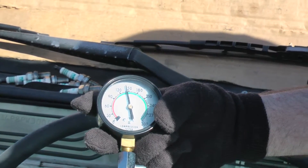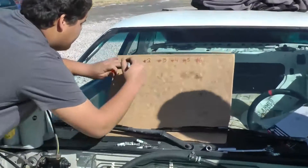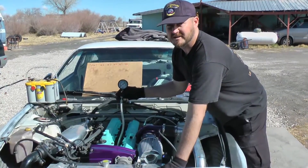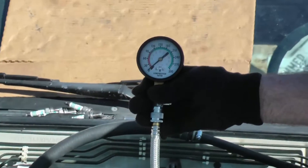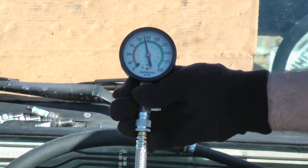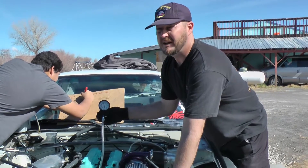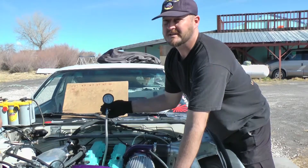That looks to be 140 PSI — that looks good. 140 PSI on cylinder number one. Relieve the pressure, move to the next cylinder. Cylinder number two ready for the compression test — that one also reads 140 PSI. So far it looks like we've got a good strong engine. Considering this is a cold engine and we're getting 140 PSI, that'll easily be right on the new engine's spec with a warm engine.